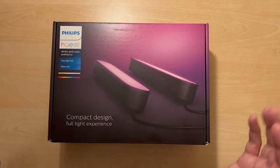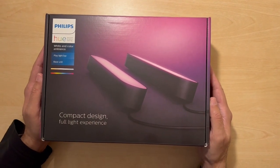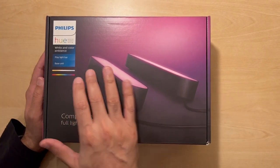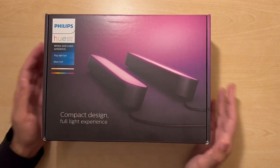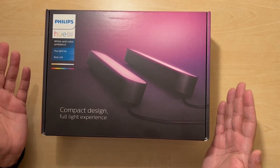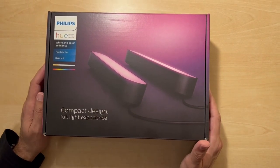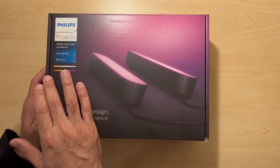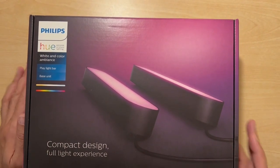Welcome to today's video on the Philips Hue Play Light Bar. This is the black version — it comes in two colours, black and white. This product can be used as normal lighting; you could use it as a lamp to light up areas in your house, and it's available in the full range of 16 million colours through the app.